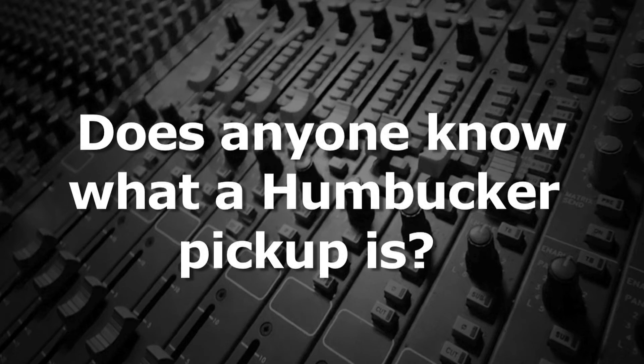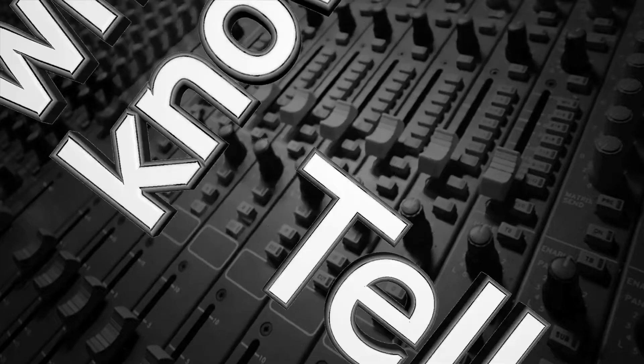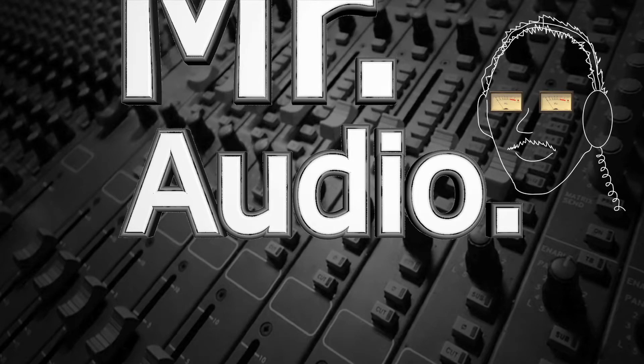Does anyone know what a humbucker pickup is? Tell us, Mr. Audio.